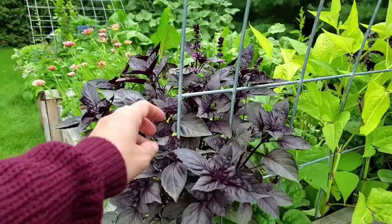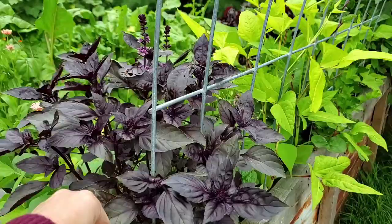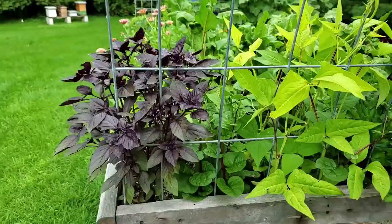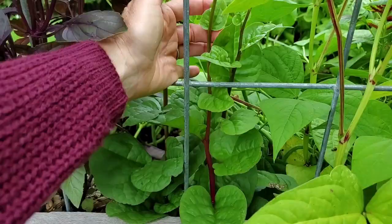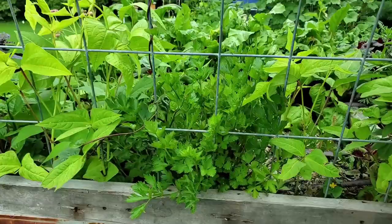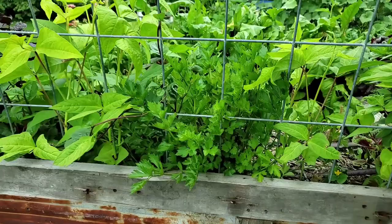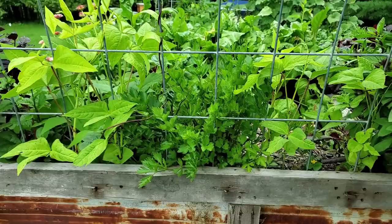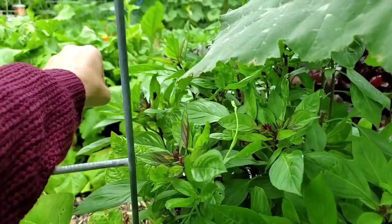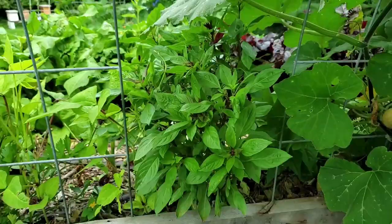My basil looks like it's actually starting to go to seed and flower. I need to start harvesting a lot of stuff out of these boxes. In here you can see the malabar spinach, which is coming along fairly nicely. Over here we have runner beans that are starting to take off, and celery that I've left fairly bushy because I think it looks pretty. This Thai basil really does need to be harvested, but I try to come out and pull off some of the flowers just to slow it down a little bit.